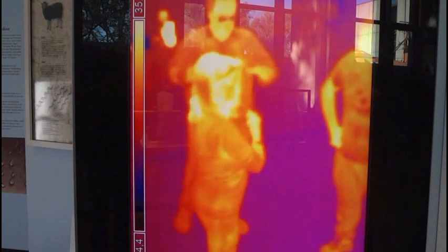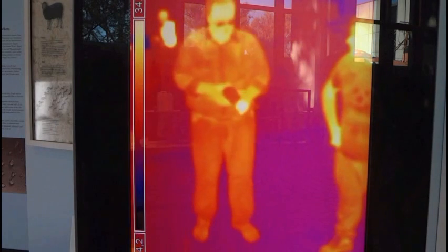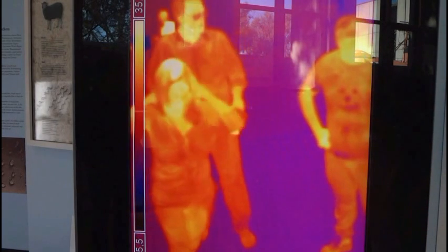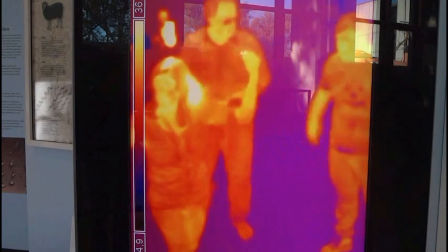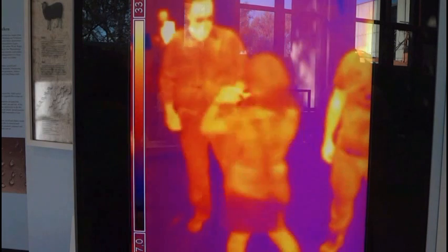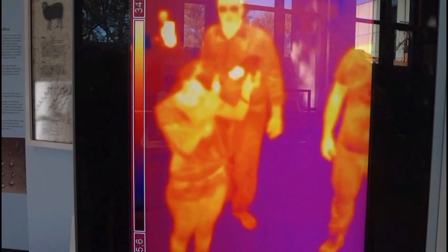It's a normal hair dryer, low temperature — nothing special. It has a lot of temperature change, but no, it's nothing special.